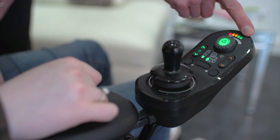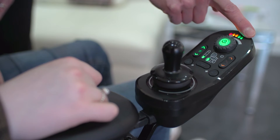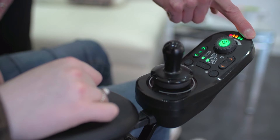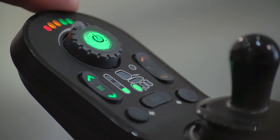The battery gauge is located at the top of the remote and is visible when driving. Each of the five LEDs represents 20% battery life. Five lit LEDs means the power chair is fully charged.